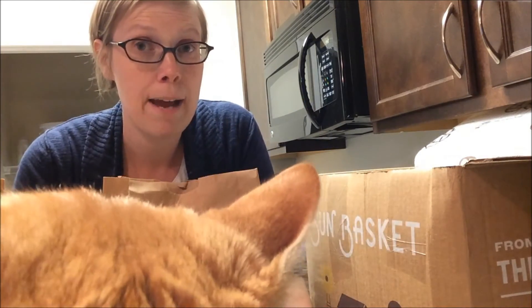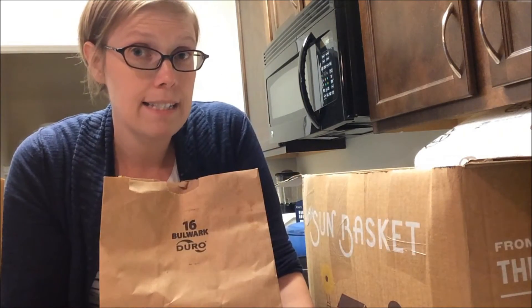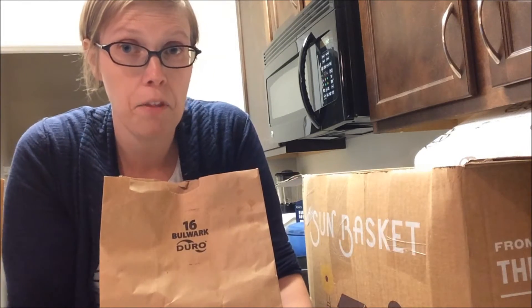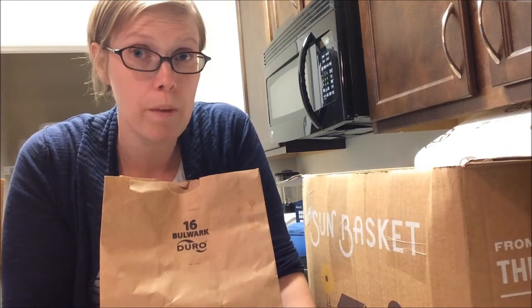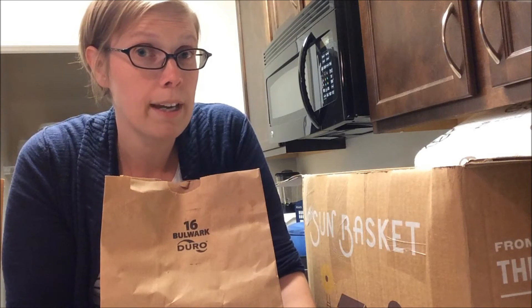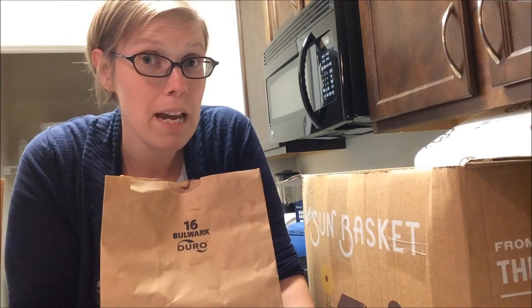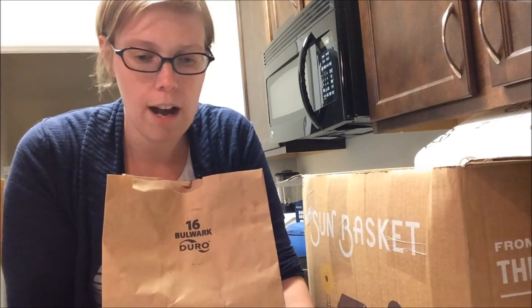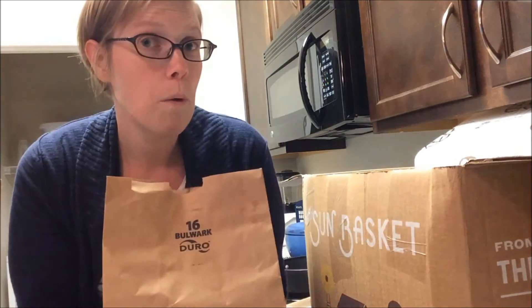So if you're interested in Sun Basket, you can get promotions — it's not too expensive comparatively. It's actually cheaper than some of the other gluten-free boxes, and shipping comes with it. So if you're interested, you can look at the link in the show notes. You can get some discounts using my affiliate link — you can usually get three meals or like $30 off. So check that out for the current offer I have.